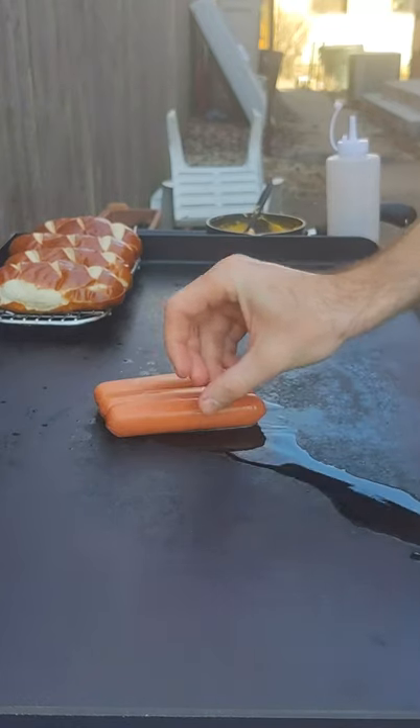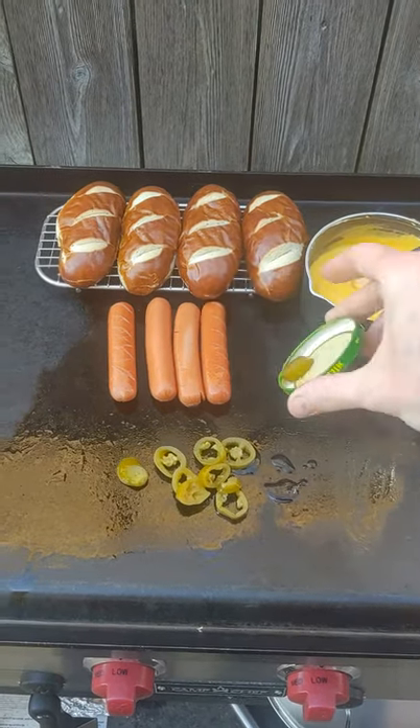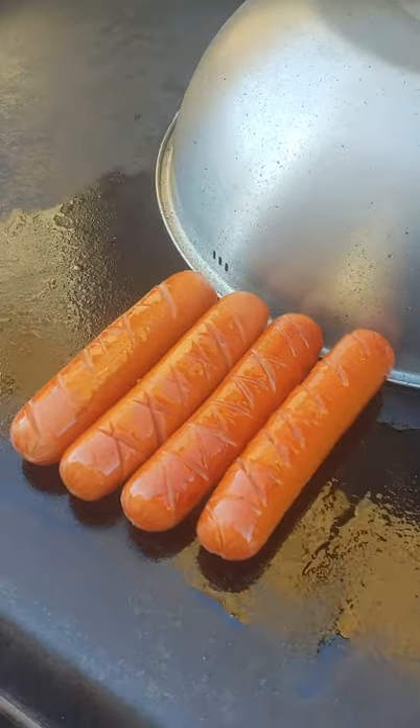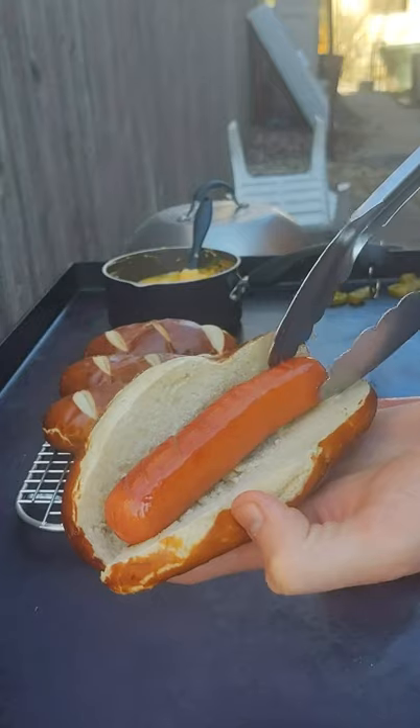There go my ballpark dogs. This is basically everything I would order at a concession stand at a baseball game in a hot dog. Some jalapeños — always gotta have jalapeños when I'm doing nacho cheese. I put some little marks in the hot dogs. Pretty impressive. These are fancy hot dogs.